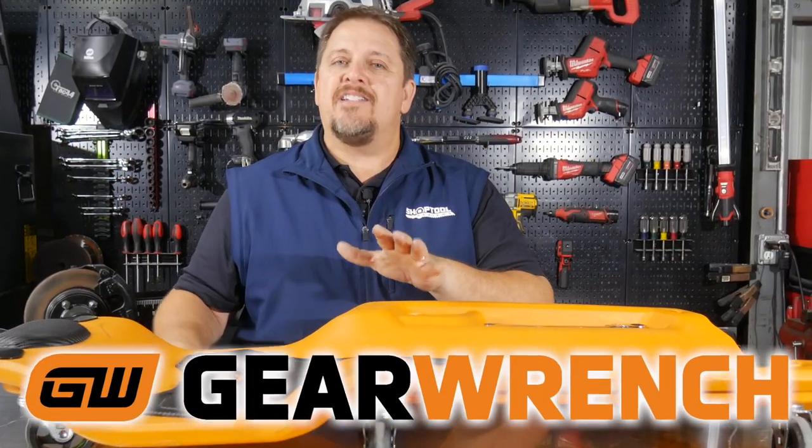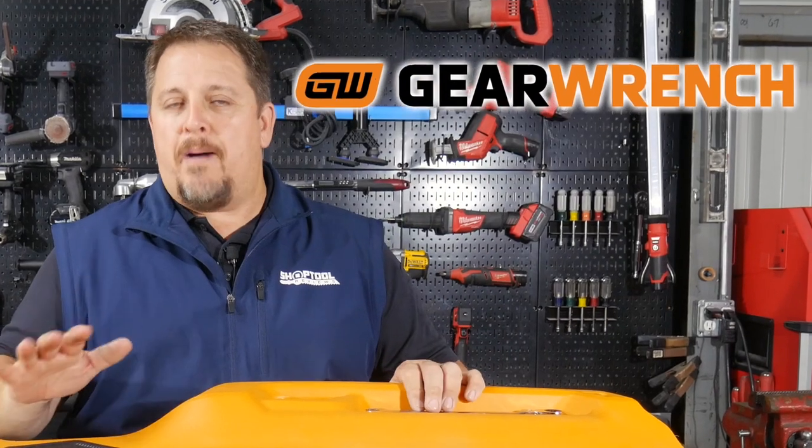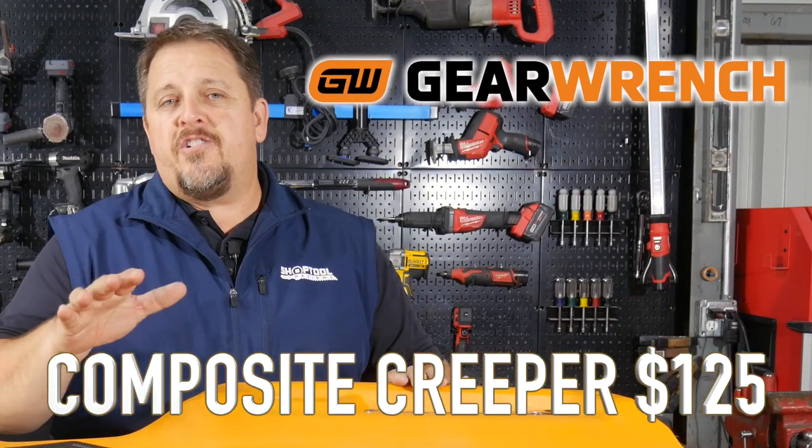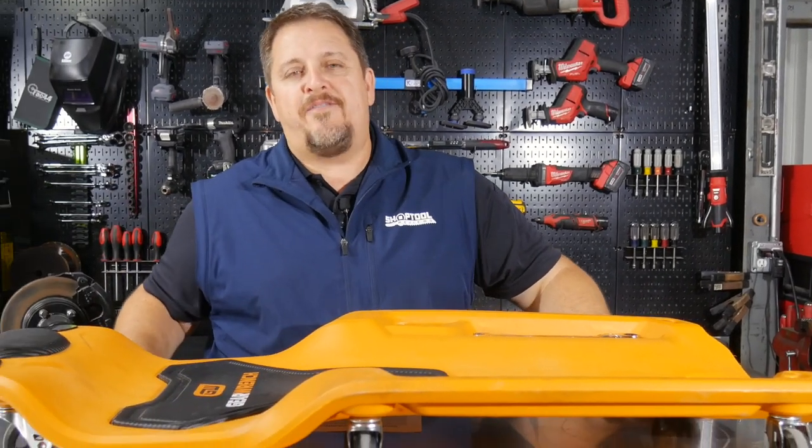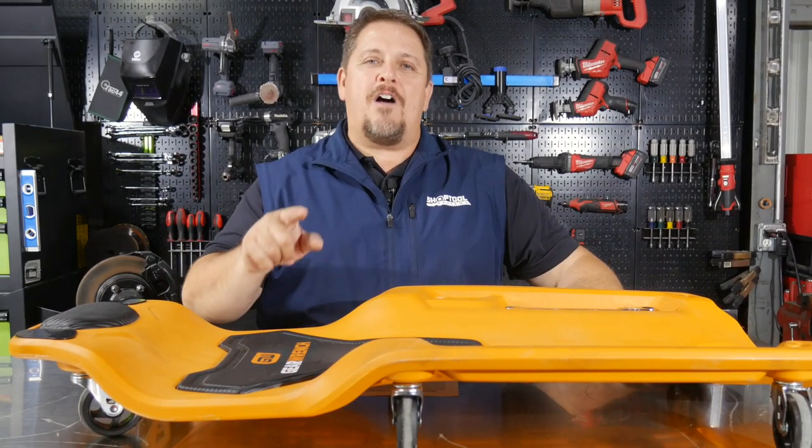Check it out at gearwrench.com. Again, it's the GearWrench Mechanics Composite Creeper. Be sure to check us out on Instagram, Facebook, and Twitter. Please like, share, and subscribe if you liked this video. Thanks for watching and have a great day.